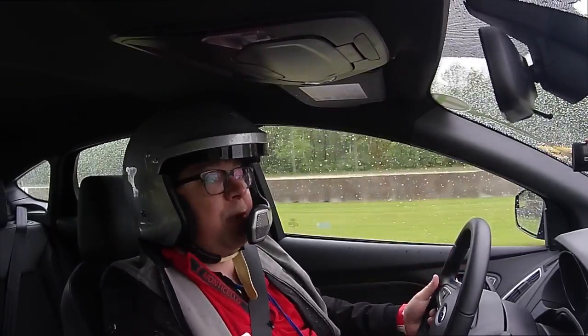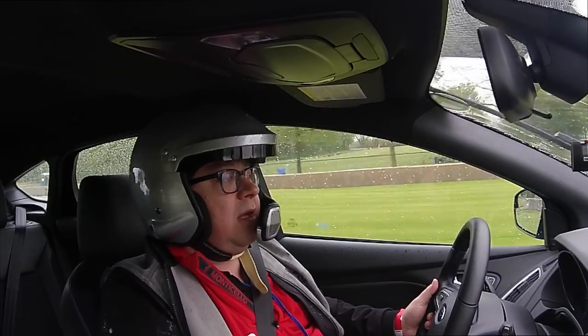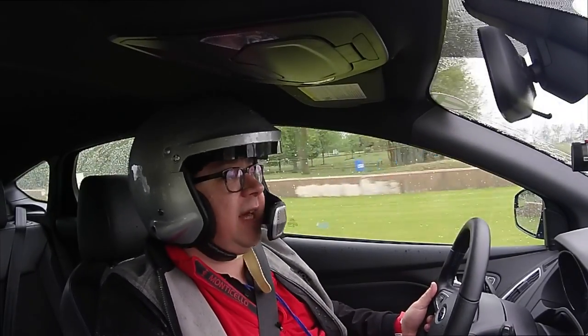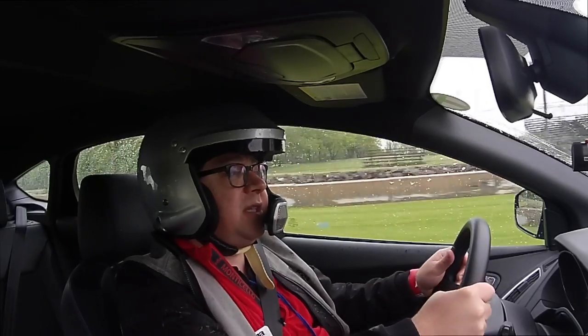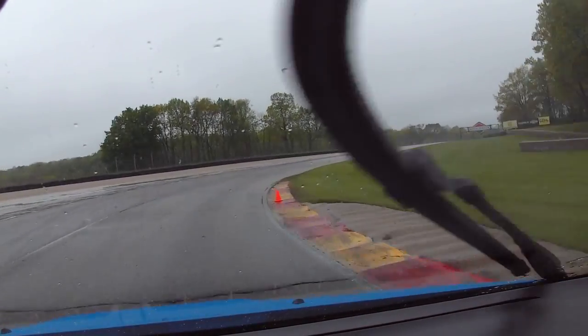All right, welcome to the Mama Spring Rally 2017. This is our third session out on track. Finally starting to get a hang of where the track goes.